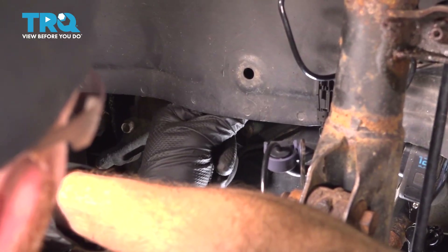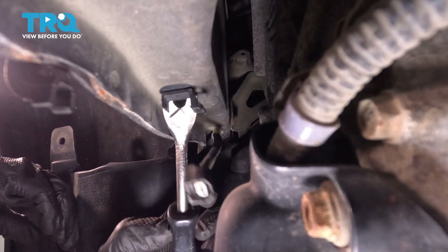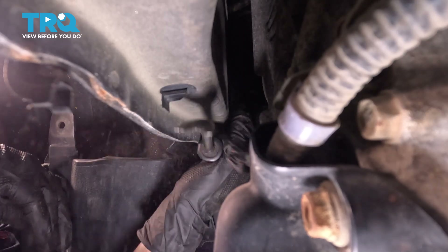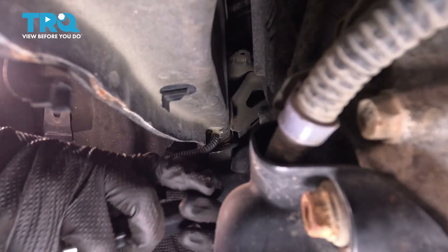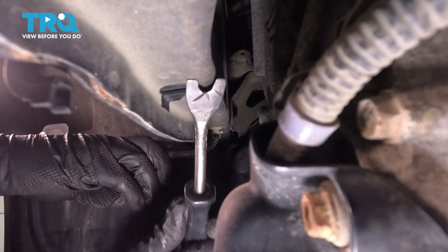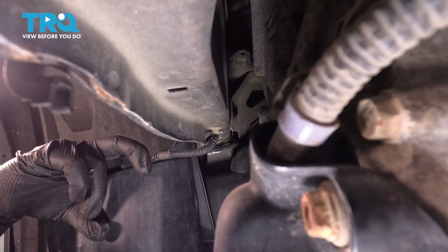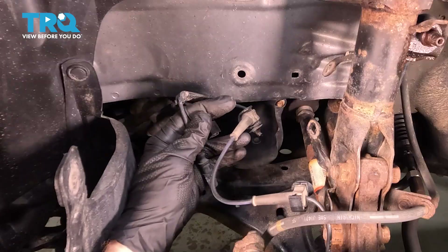Since our plastic connector was broken, let's go ahead and get that out of there. Use a trim tool — I'm going to make my way underneath and separate it. Once that's done, we can fully remove the ABS wheel speed sensor.